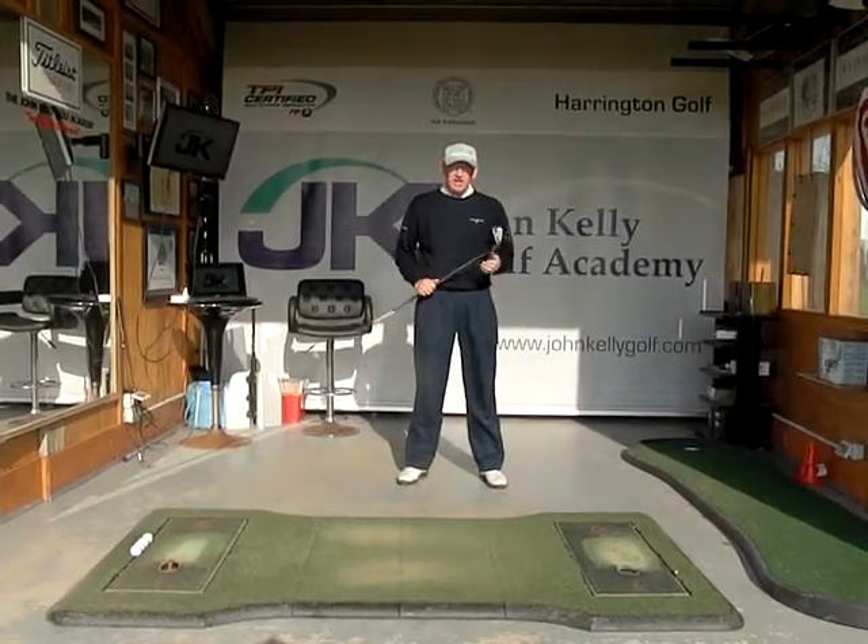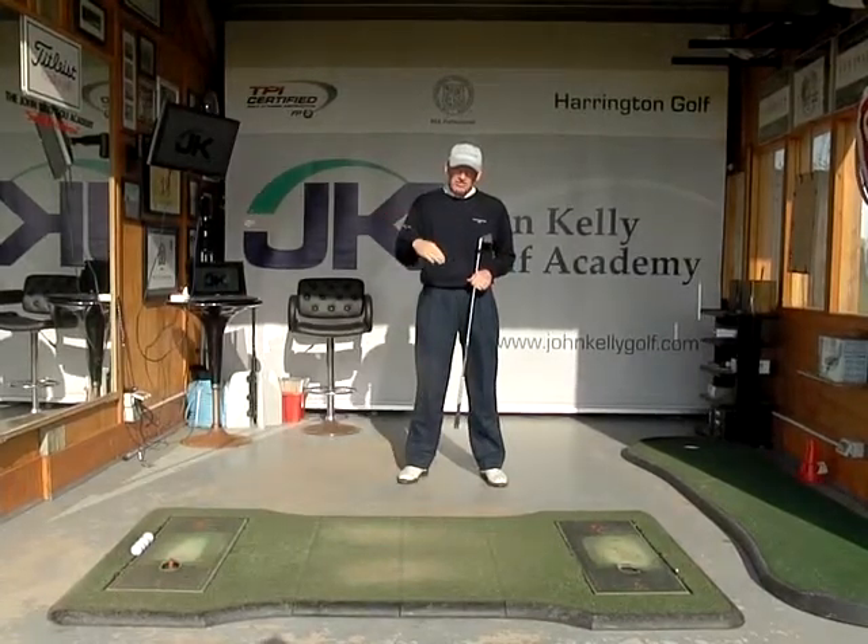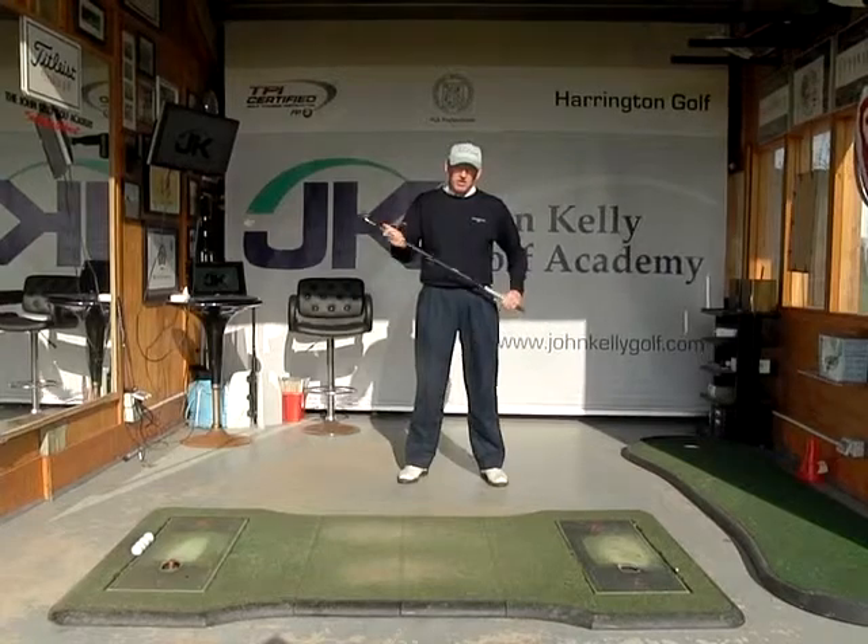Hi, my name is John Kelly and I want to help you with your golf. Today we're going to talk about the angle of attack the club moves down to the ball on.